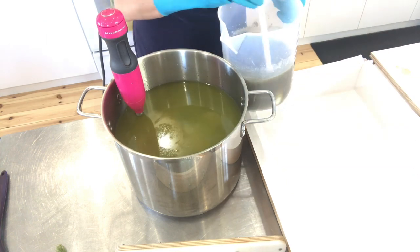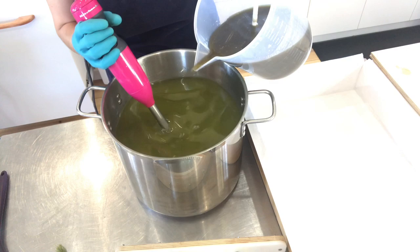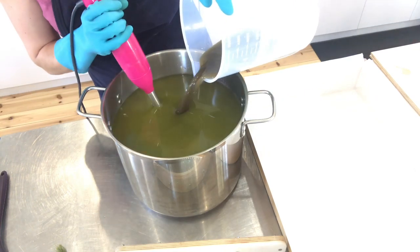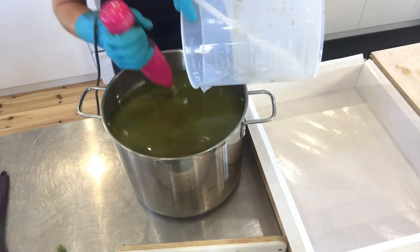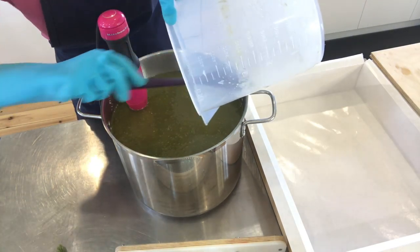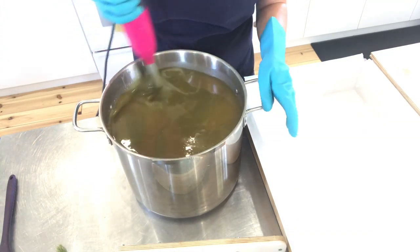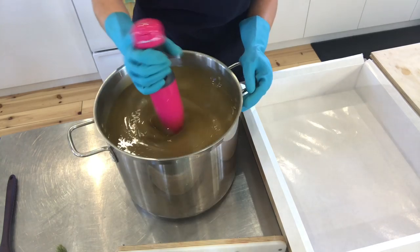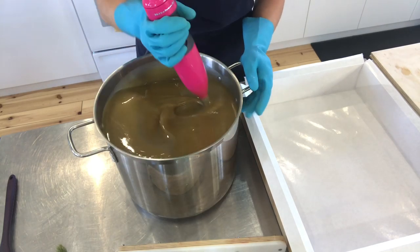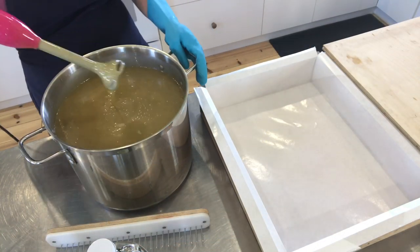Now it's time to add the lye water. I'm just giving it a little stir so that the bentonite isn't sinking to the bottom, then adding it to my base oils and stick blending to get a nice emulsification.